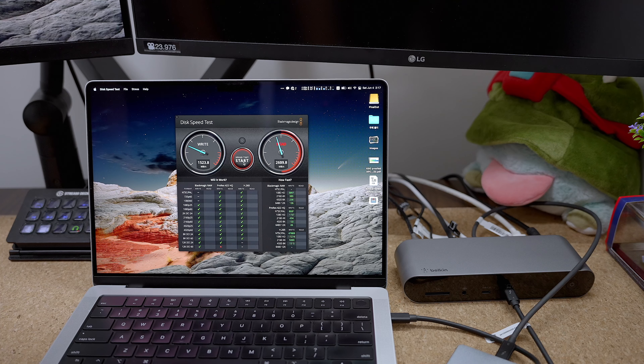Then I connected the drive to the dock with one monitor connected. In that setting, writing speed was reduced by 400 megabytes per second, but read speed was largely the same. So connecting monitors does affect write speeds on any SSD drive connected to the dock.